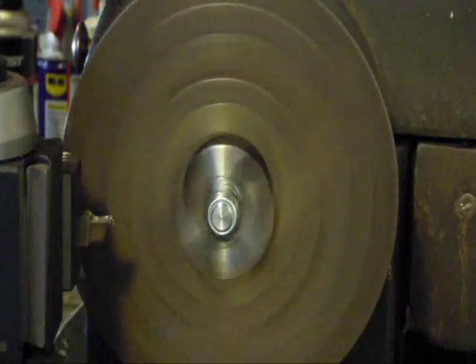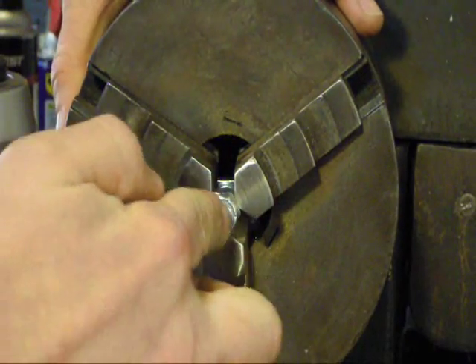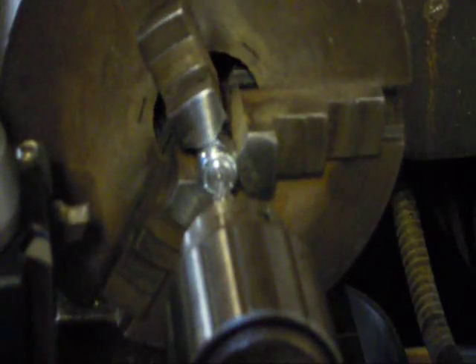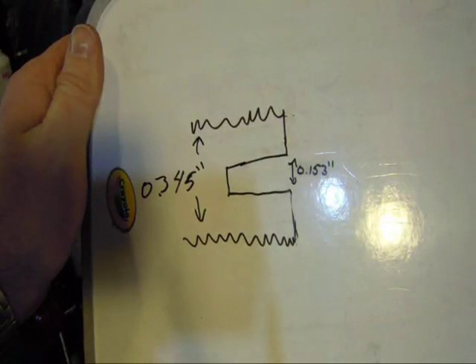So the next process is we'll come in here with a center drill and center drill this guy. I'm cutting up just to the edge of my chamfer on my center drill. We'll back this guy out and figure out what size bit we want.